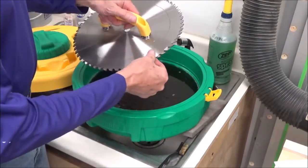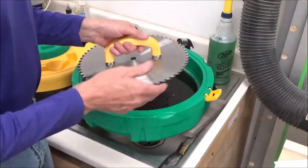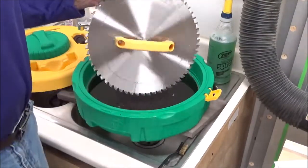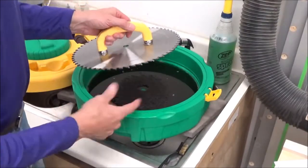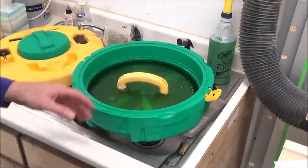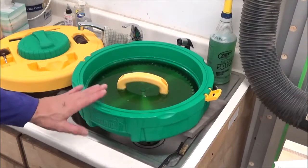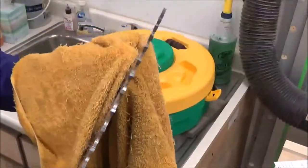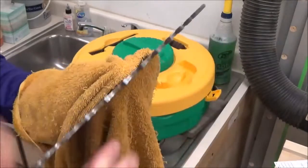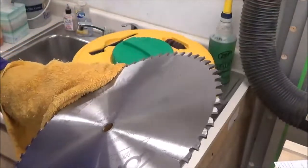I just wanted to see what would happen if I were using this blade and it got gummed up and I needed to get it right back into service. I think I could get it cleaned up pretty quickly, instead of waiting for soaking time. You can find this anywhere — I don't remember exactly what I paid, but it's in that $100 to $120 range. A nice little addition to my shop. I'm ready to go back to work. Thanks for watching.